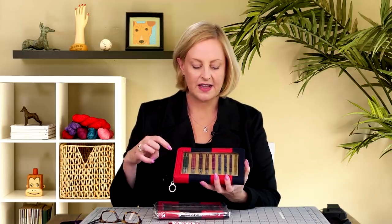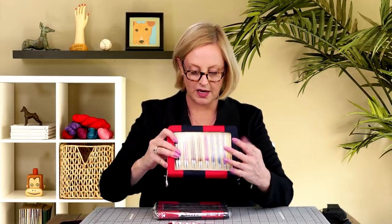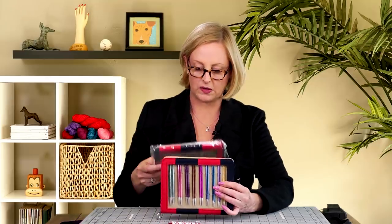But I want to talk about the needles because those are the big deal. This is the Zing interchangeable full size set. There are nine different needle sets and each size is a different color.